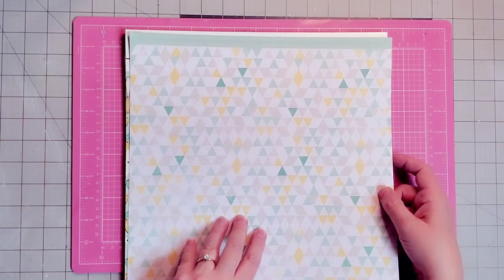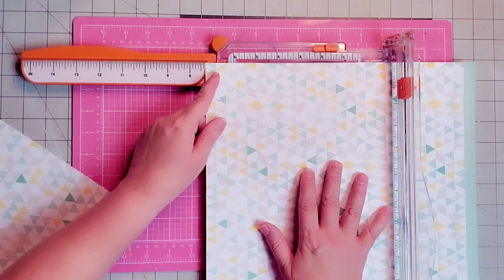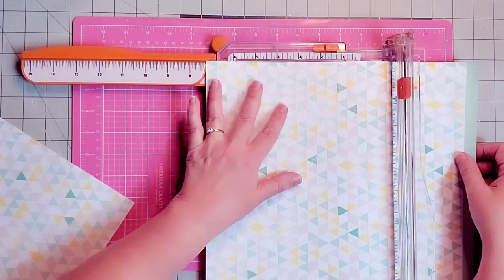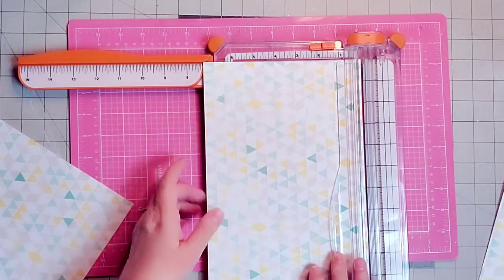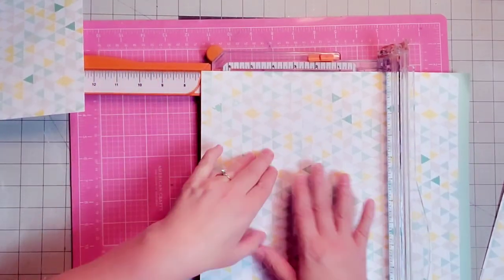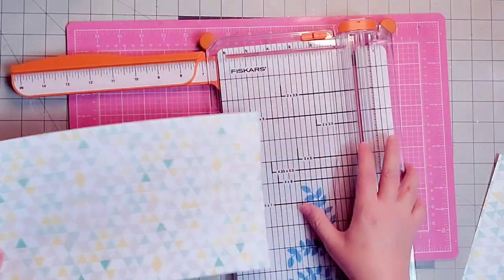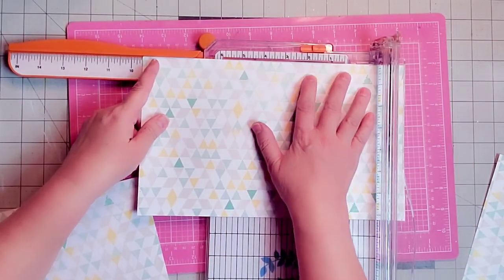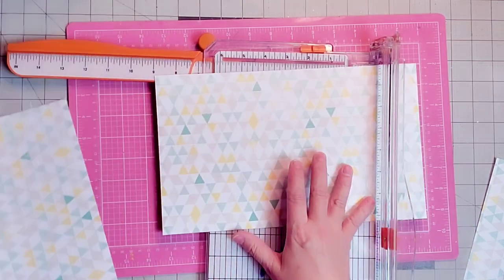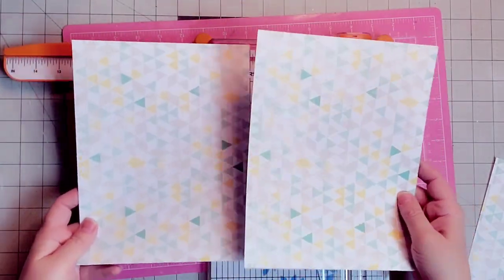We're going to cut the background paper at 7 and 1/4 inches by 9 and 1/2 inches. The first cut is 7 and 1/4 inches — I'll do that to both pieces. Then for the height I'll cut at 9 and 1/2 inches. Lining that up carefully. This is going to be our background paper.